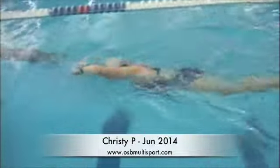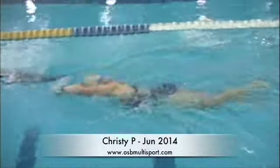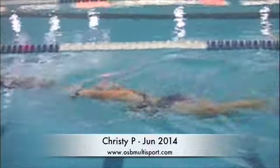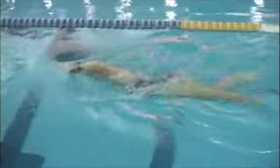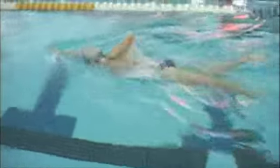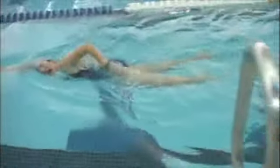Good body position. Nice long reach forward. Head position is good. Smooth breathing. So above water, your form and streamline is good. Kick looks comfortable.